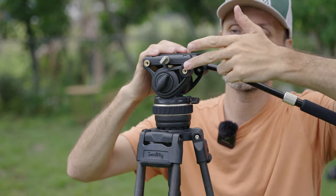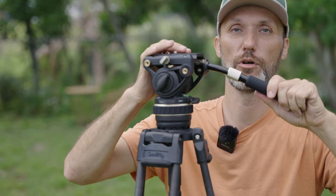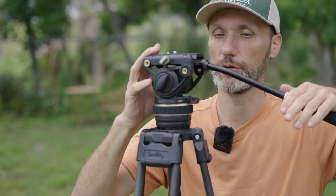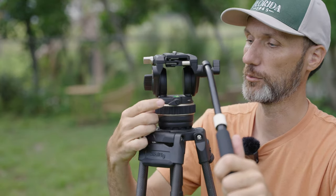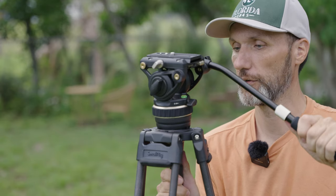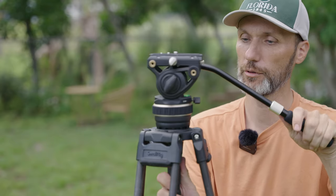The arm is reversible — you can attach it on either side. You can also adjust its length, so you can make it smaller for travel or longer when in use. There's also a bubble level here in the back so you can make sure you're nicely level. If you're not, just loosen the ball head, adjust the level, and tighten it. That works pretty well.